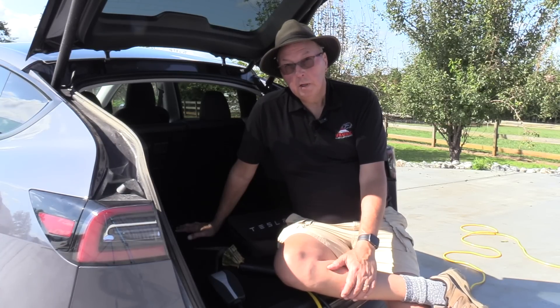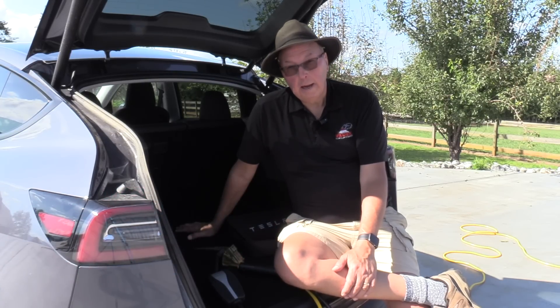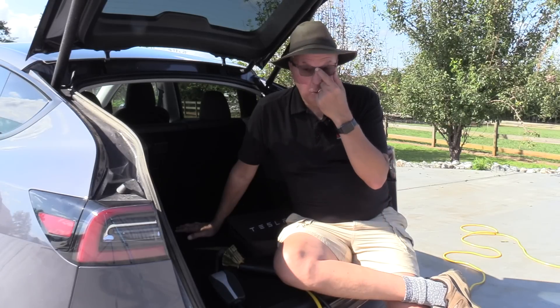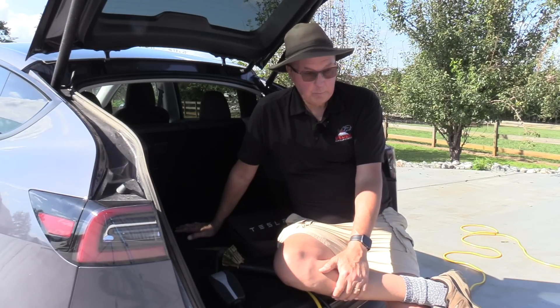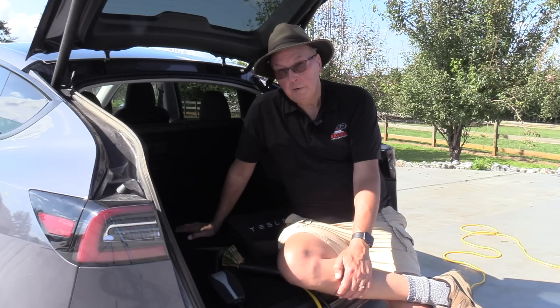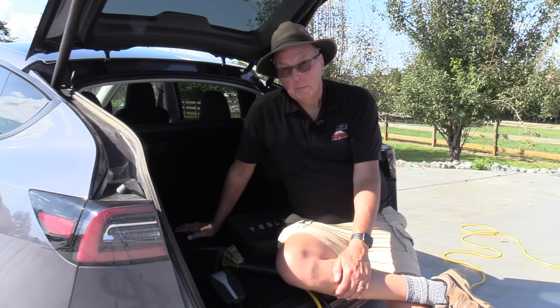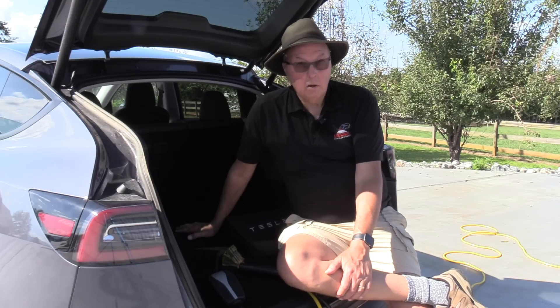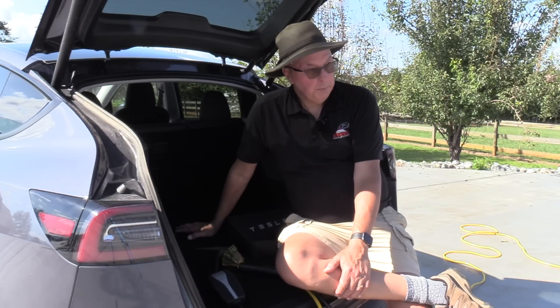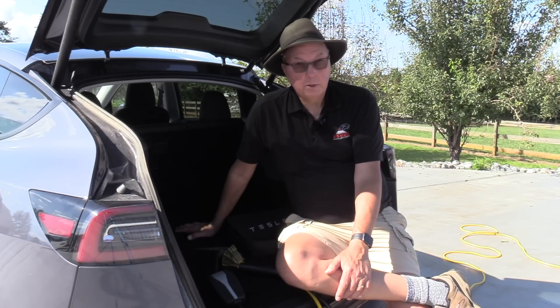That gives us the ability to have further range from the extension cord outlet — be it on a building, a hotel, wherever — and allowed us to park our car at least 125 feet away from the outlet. If you have a number 14 extension cord, that gives you a whopping 75 feet. This particular outlet has a 15 amp circuit breaker and I suspect it has number 14 wiring.